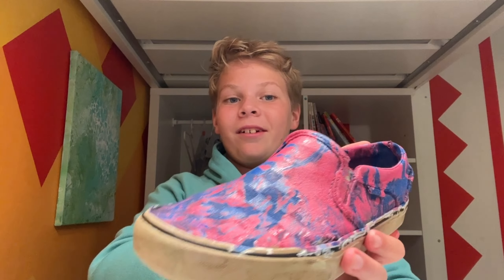The final result. I think it looks pretty cool. If you want to try this with some more expensive shoes, this will look pretty sick.